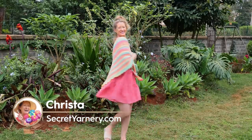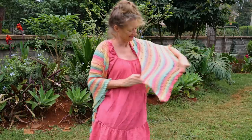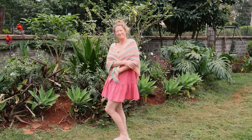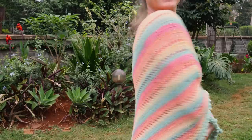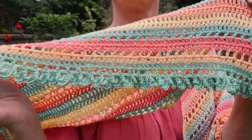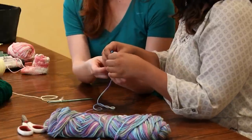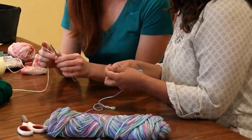Hi, this is Krista at The Secret Yarnery. Today we are making this gorgeous gelato shawl. This easy crochet gelato shawl is made with basic crochet stitches and is the epitome of comfort and style, perfect for any occasion. Whether you're strolling through a winter wonderland or attending a sophisticated evening out, this shawl will be your go-to accessory. We will also be adding a gorgeous drop leaf border, a perfect finishing touch. Whether you're an experienced crocheter or a complete beginner, this detailed tutorial guides you through the process step by step.